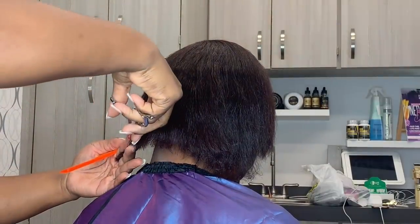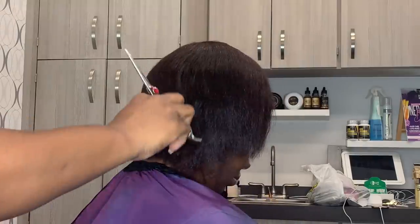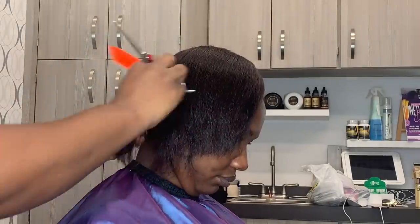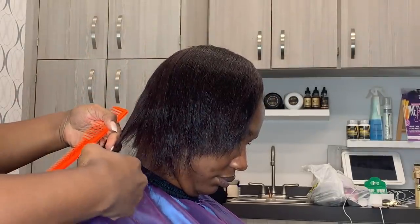I have not sprayed anything on her hair, guys. This is all from just the relaxer and color, and look at how shiny her hair looks. That is the goal — you don't want to have to do too much.